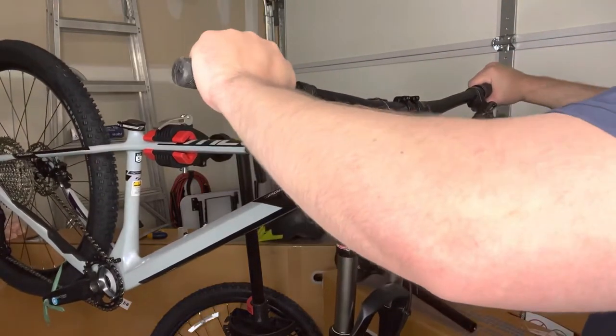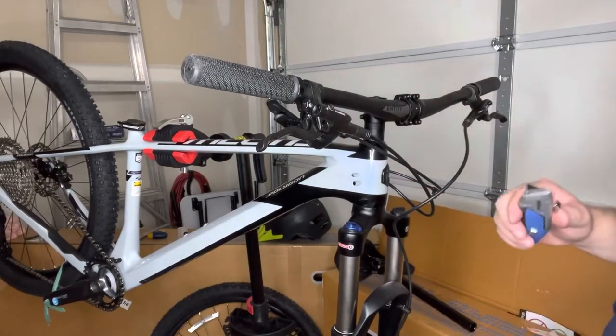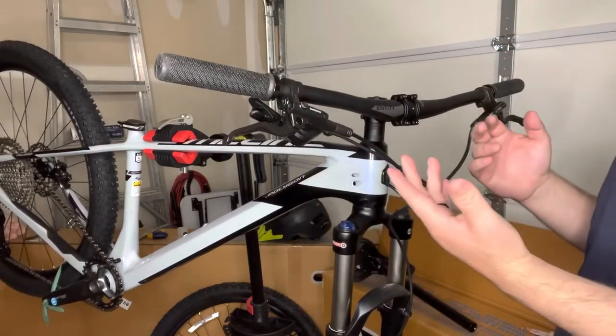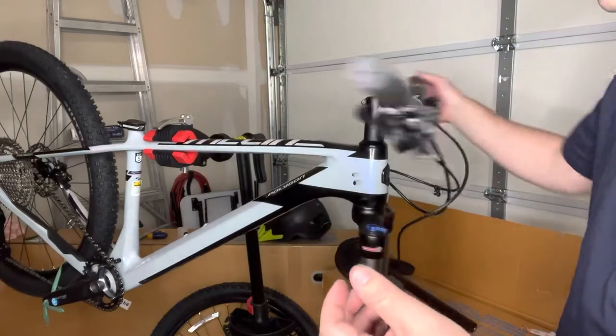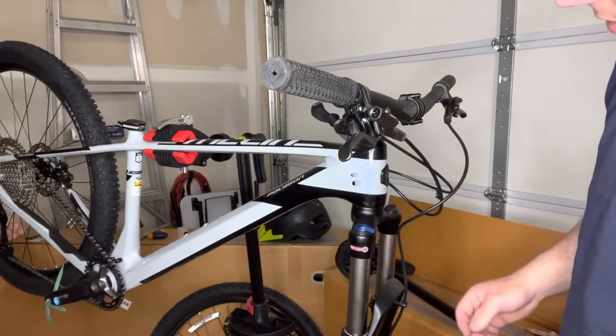Once you get the bike down on the ground you can set up the controls to how you need them, because it's going to be based on rider preference and the overall feel. The headset feels pretty good — doesn't feel gritty or anything like that.